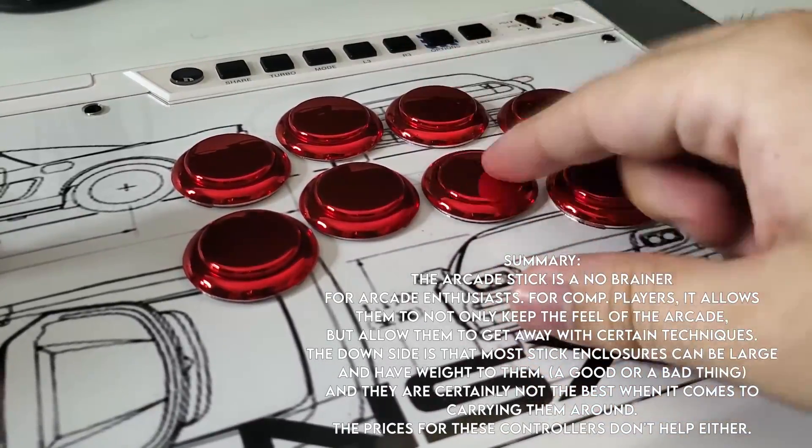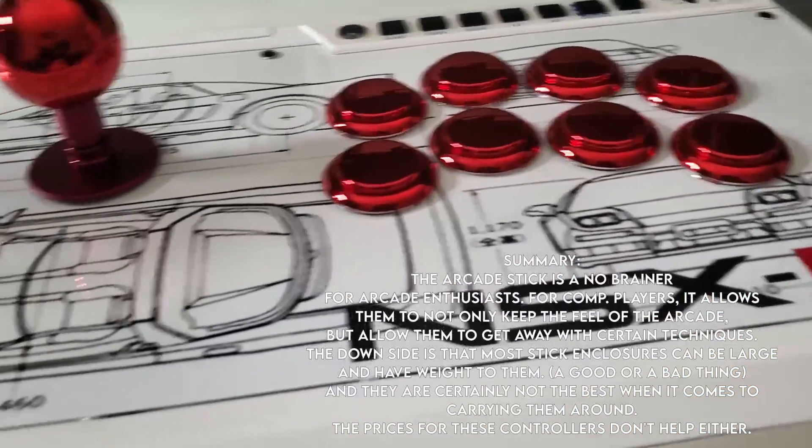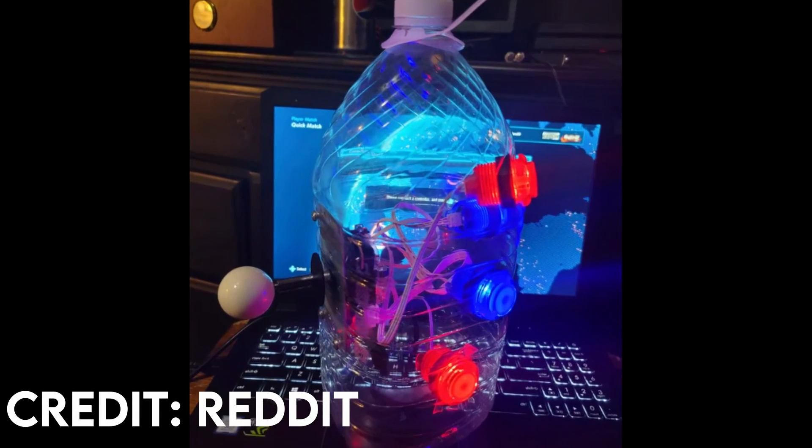If you have the money, an arcade stick is well worth the investment.